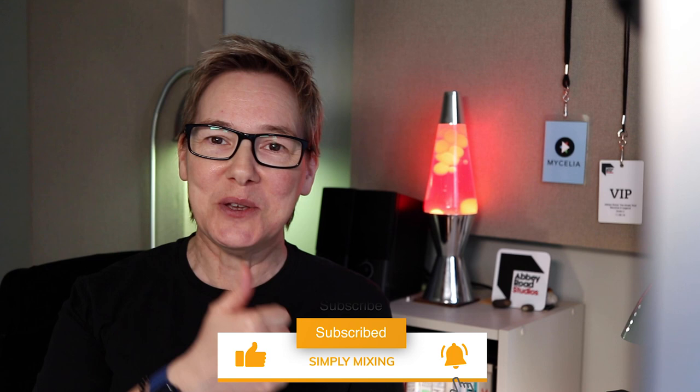Hi, I'm Sarah Carter from simplymixing.com, where each week I bring you simple practical advice to help you get better at mixing. If you like what you see in this video, make sure to give it a thumbs up — it really makes a huge difference. All the relevant links are in the description below, including the timestamps.